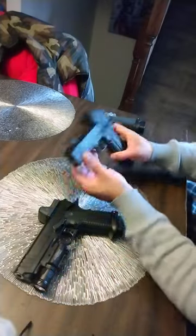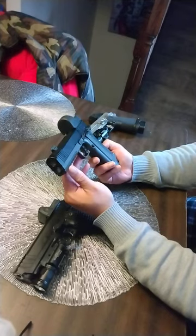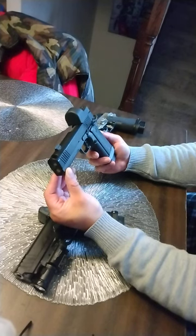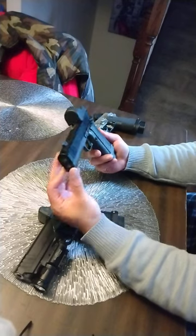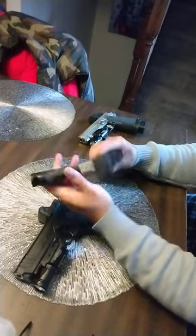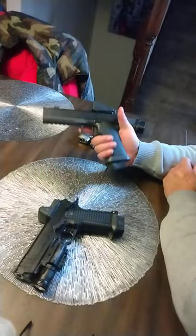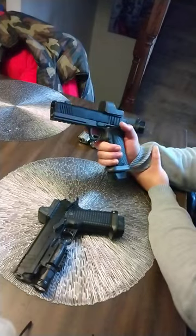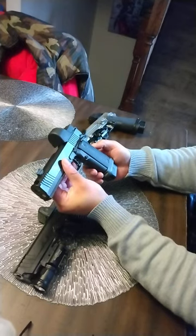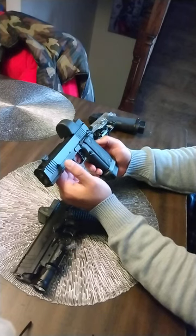I didn't get a paint job on this gun yet. I couldn't think of a pattern or coating - I don't know whether I want to go DLC, hard chrome, Cerakote, or PVD. You guys give me a pattern or idea in the comments and I'll send it back to Dave and have him take care of it. The only thing this gun is lacking is a coat - hit me up in the comment section with ideas.